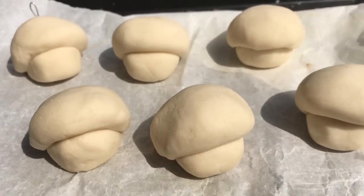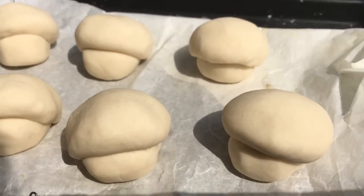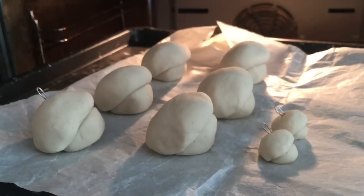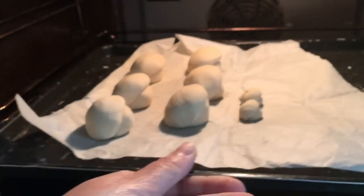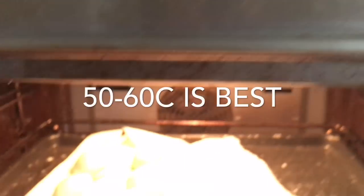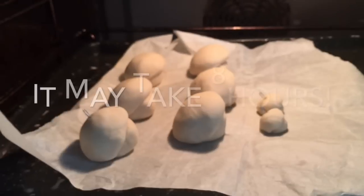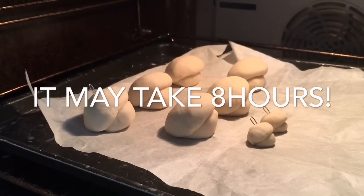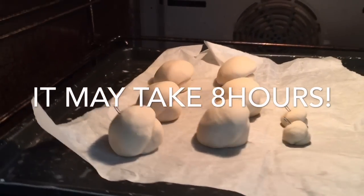Once they start getting a little bit harder, be sure to turn them so the bottoms can dry too. Or pop them in the oven to dry at low heat, about 50 degrees C. They'll probably need to bake for about two to four hours — quite a long time. Make sure you turn them after a good half an hour or an hour once they've started drying a little bit already.